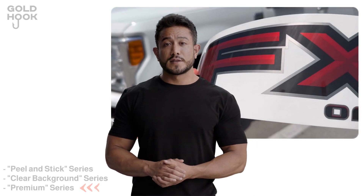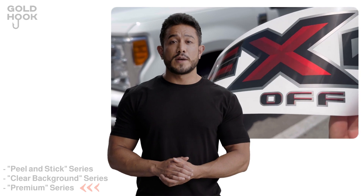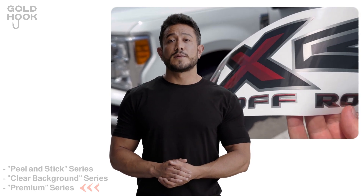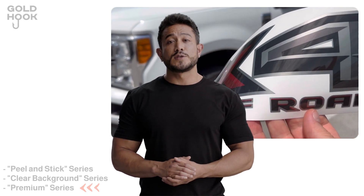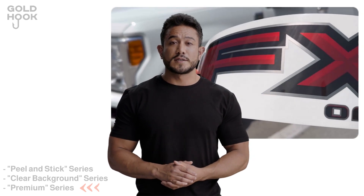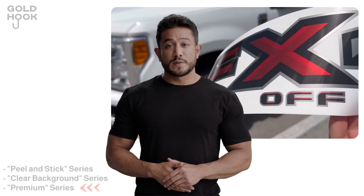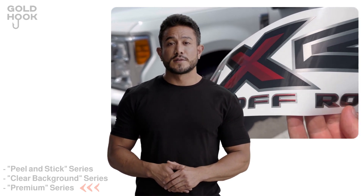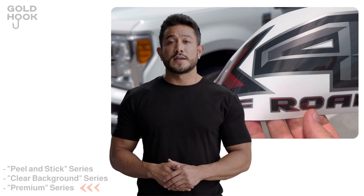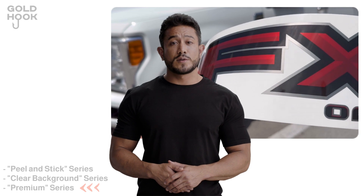Last, but certainly not least, is our Premium series. This series represents the pinnacle of our product line. The decals in this collection feature a captivating metallic effect that closely resembles official products. If you're looking for decals that truly stand out, the Premium series is the perfect choice. These decals are ideally suited for wet installations, guaranteeing a precise and immaculate application.